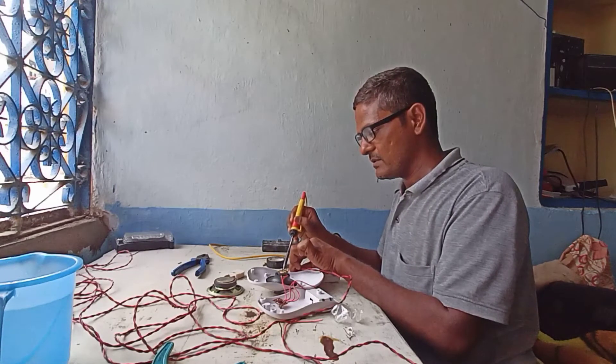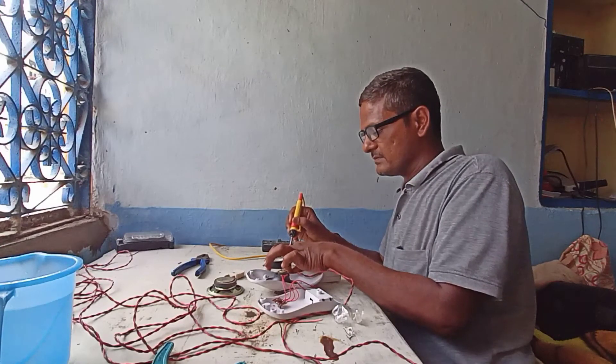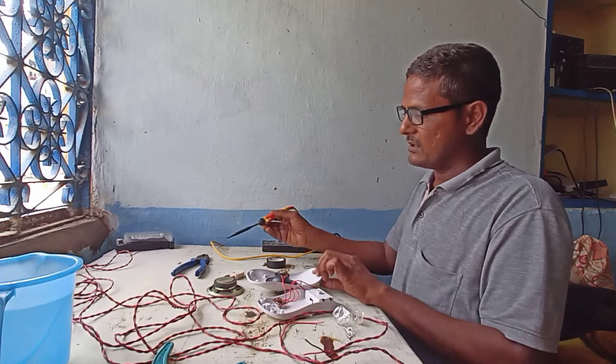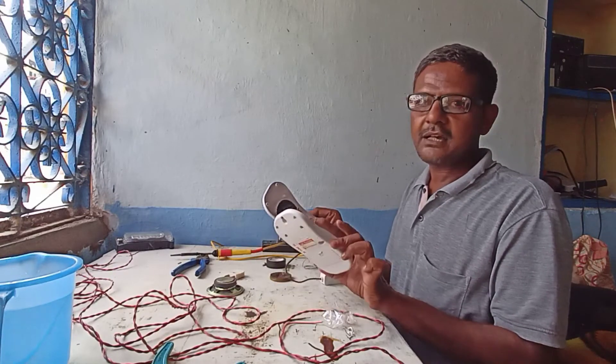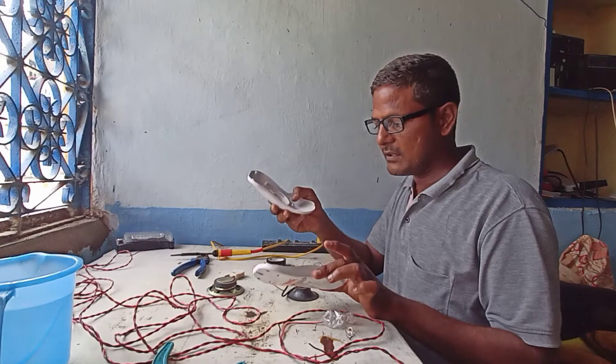Okay, anyhow, today we are making a water tank alarm. This is an experiment. This is a calling bell and I am using it as a water tank overflow alarm.